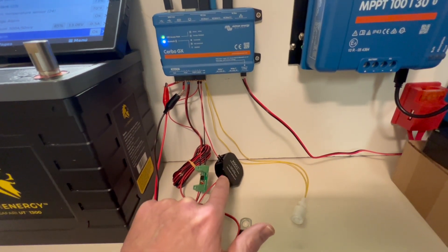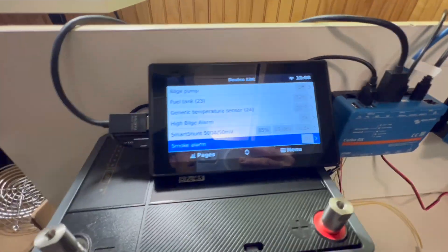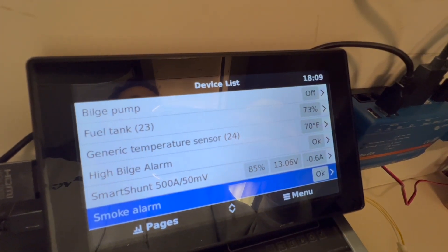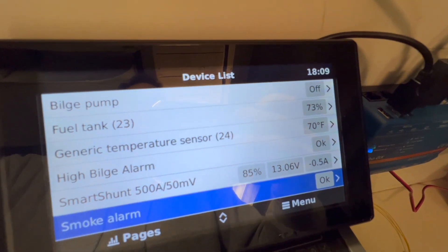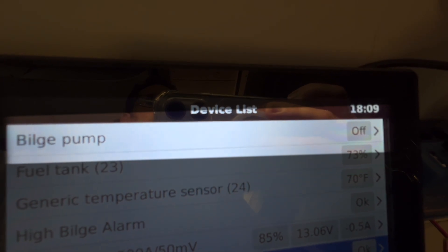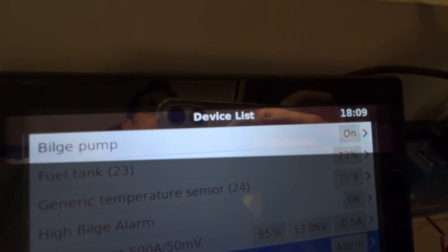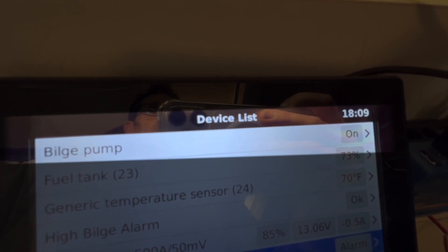I've wired this to a 12-volt power supply to simulate the bilge pump running. That's the top one here — bilge pump — and you'll note that it's off. I will turn the power supply up and you may just hear the relay click, and you'll see the bilge pump switch from off to on. There it goes — bilge pump is on. We heard the relay click. Turn the voltage back down and it turns off.